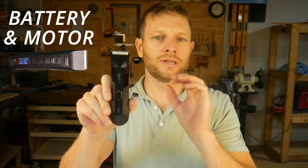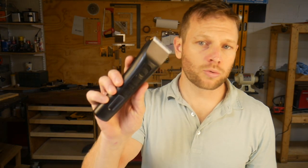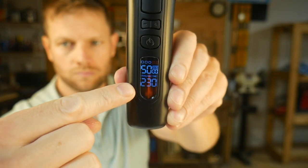The battery and motor in the Manscaped Lawn Mower 4.0 is exactly the same as in the 3.0 — a 600 milliamp hour lithium ion battery and a motor that runs at about 6,000 RPM. The Beardscape has a 2,200 milliamp hour battery and a motor that can run at a range between 5,000 and 7,000 RPM. The battery on the 4.0 lasts up to 90 minutes on a single charge.